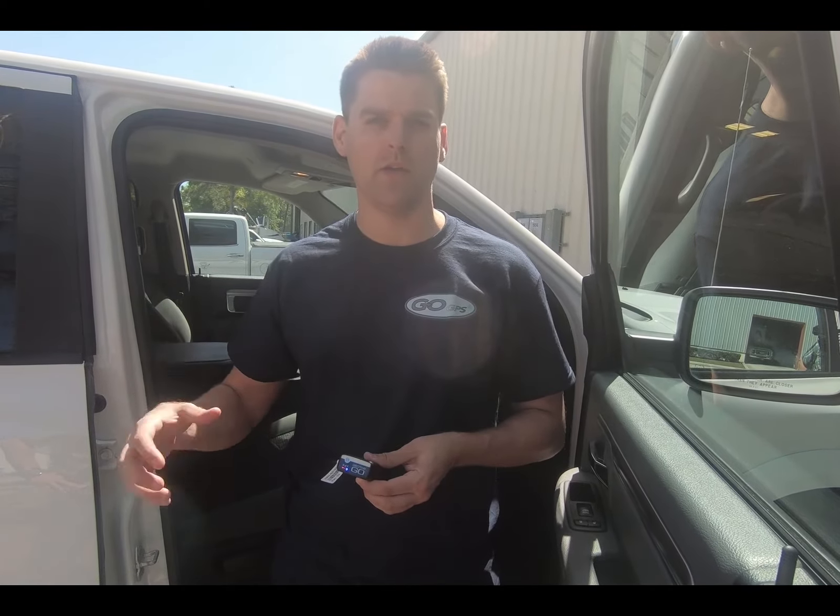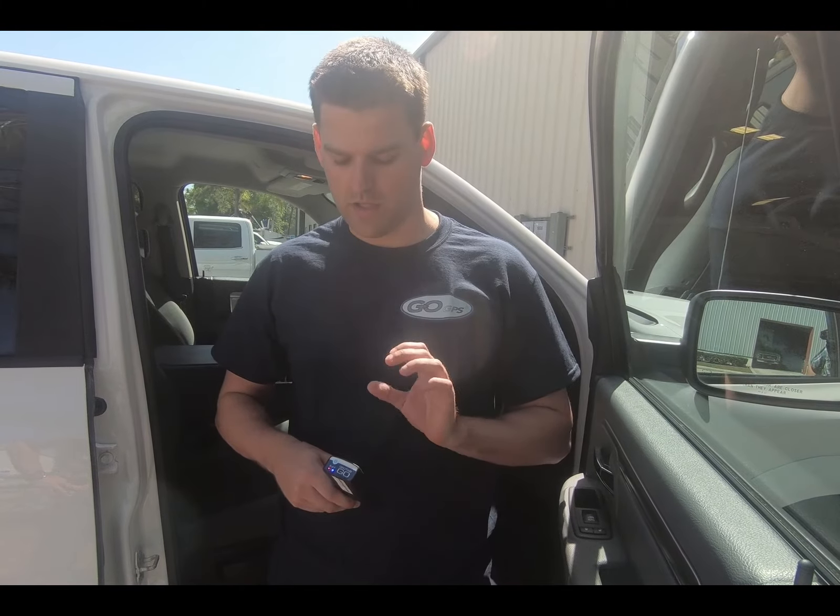We can now call GoGPS and let them know our findings. If you did have all three lights, you could also call us and we can confirm that the GPS is communicating properly and the install is good. If it was a communicating device, we would put it back in the side-mounted bracket in the vehicle, re-zip tie it, and secure it.